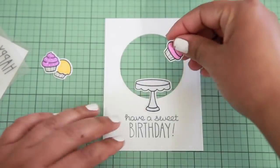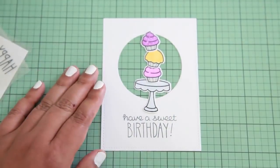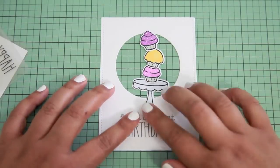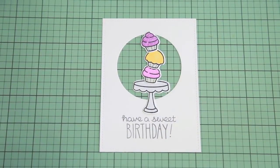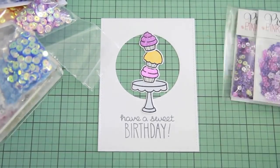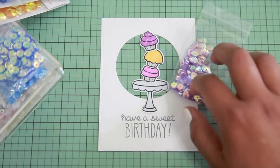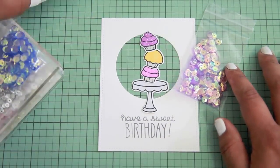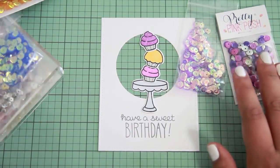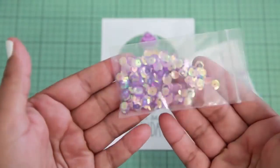Now that I have that all done, I want to do a quick assembly and double check it. I want the cupcakes to be really stacked and topsy-turvy, so I'm making sure the layout looks okay and the colors look great. Now I want to take a look at all the different types of sequins I have — a kit, a couple of new Pretty Pink Posh sequins, the iridescent sequins that are my favorite right now, and a few different shades. I decided to go with these here.